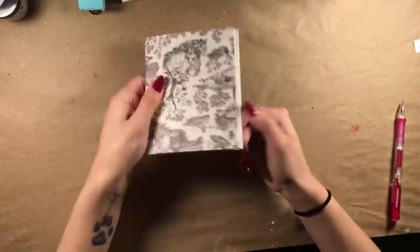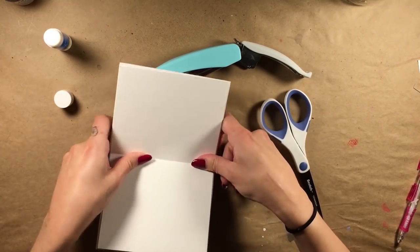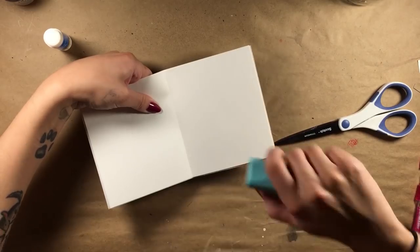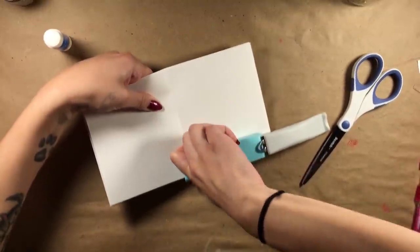As long as your stapler opens up, you'll be just fine. Place an eraser underneath what will become the spine of the book, and then, with your open stapler, staple through the crease in the pages into the eraser.